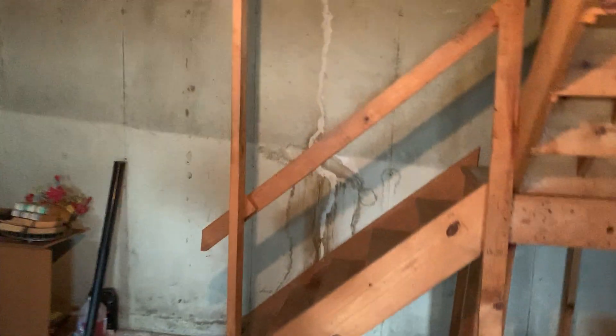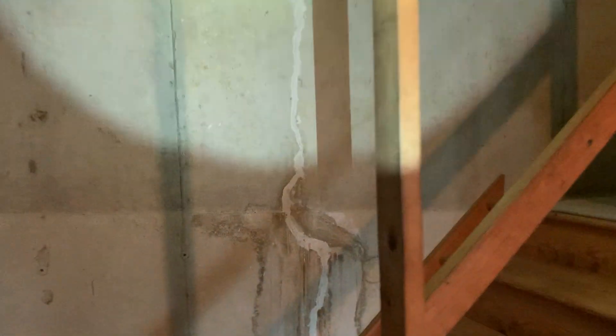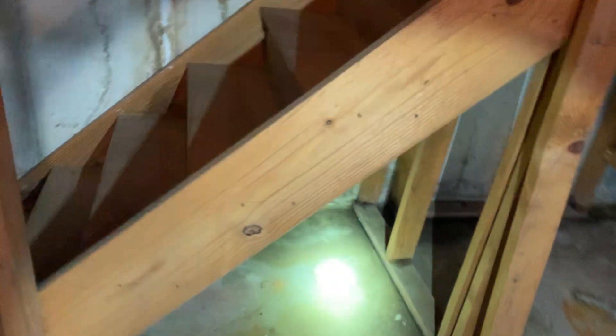Typically what we recommend for something like this that is letting water in is epoxy injections. This one over here has a little bit of this too — they tried to seal it with some type of surface sealer, but it didn't really do much. It's still leaking through with water down there.